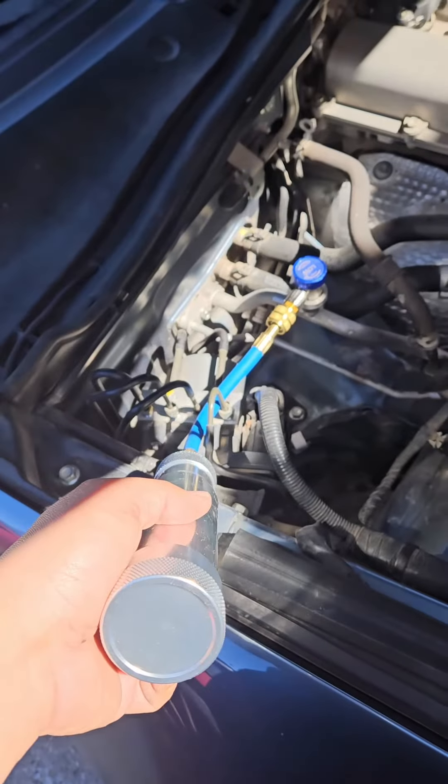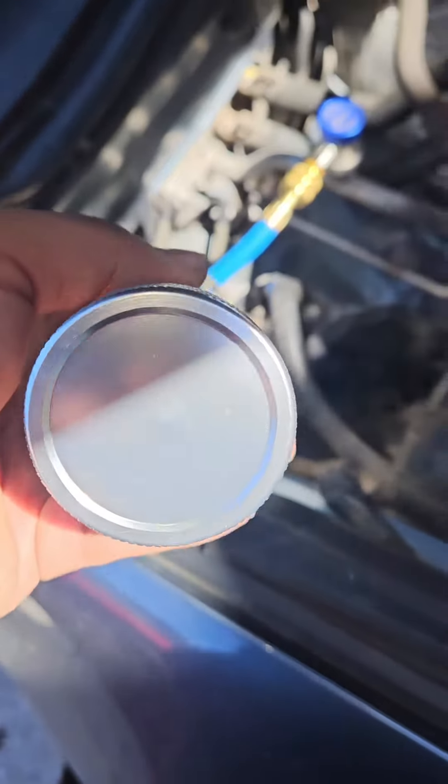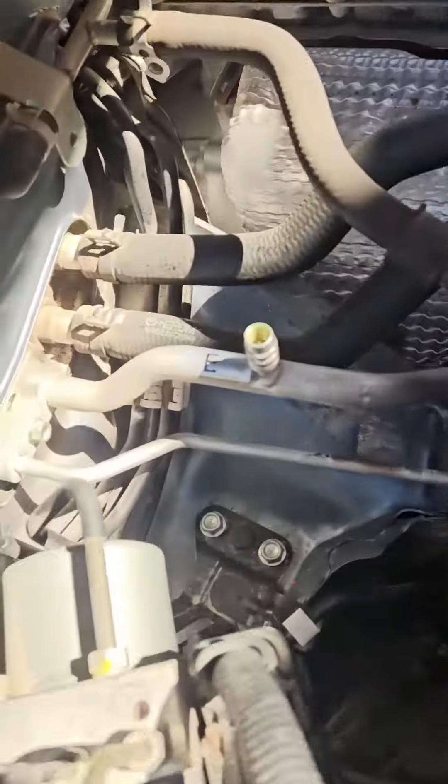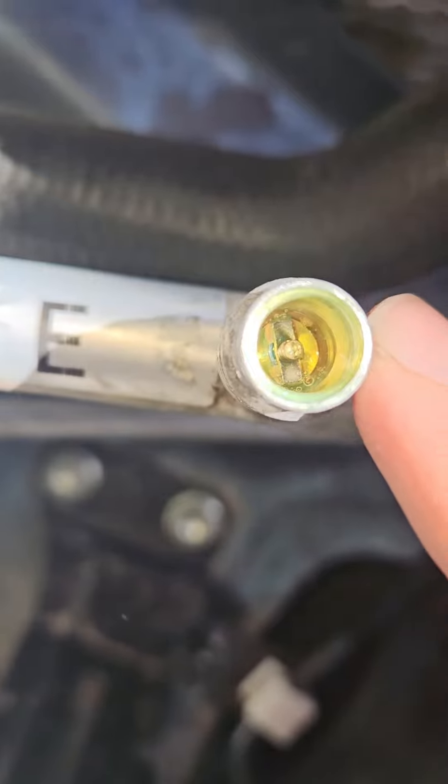We got it hooked up, and all you've got to do is hold the body and screw this down and it'll start adding the dye. Now if you're wondering whether it injected — basically look at that. You'll see there's dye in it now and there's really none left in it.